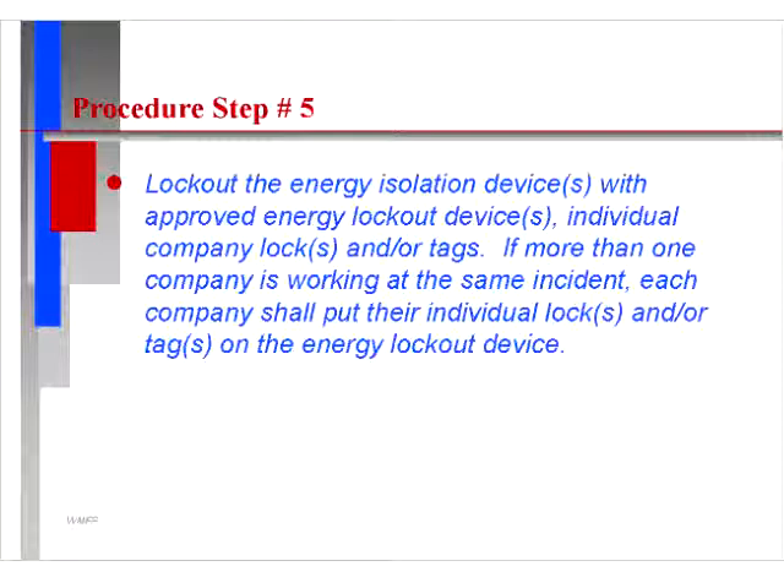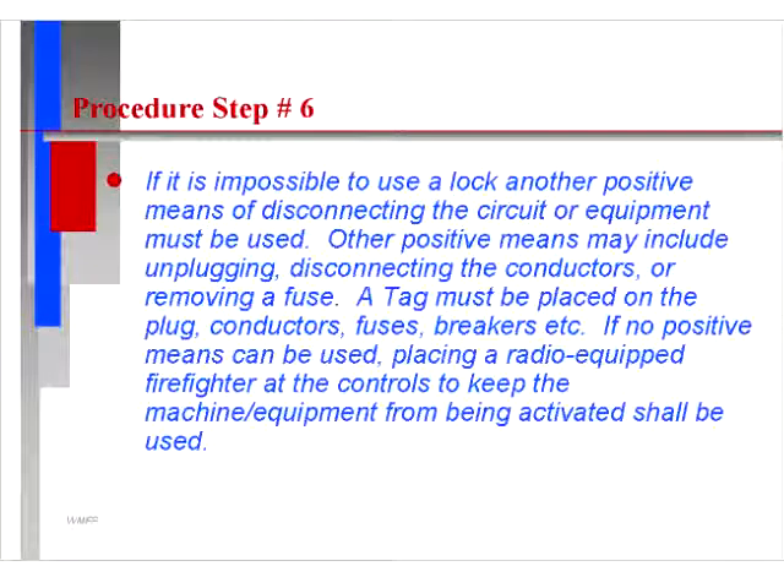Lock out the energy isolation device with an approved energy lockout device — individual company lock and/or tags. If more than one company is working at the same incident, each company shall put their individual lock and/or tag on the energy lockout device.